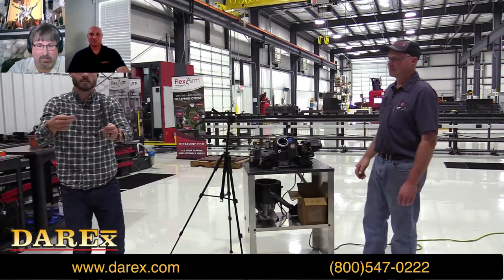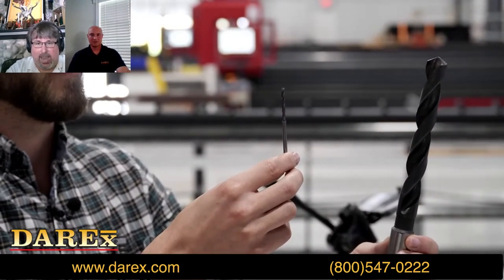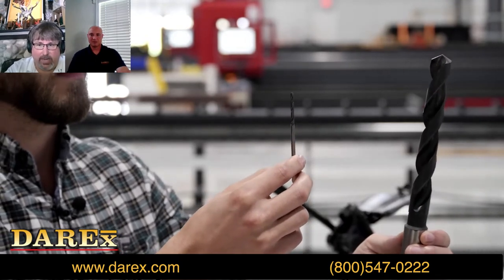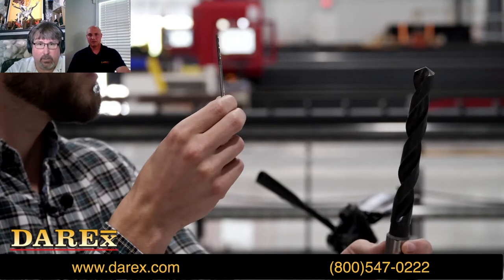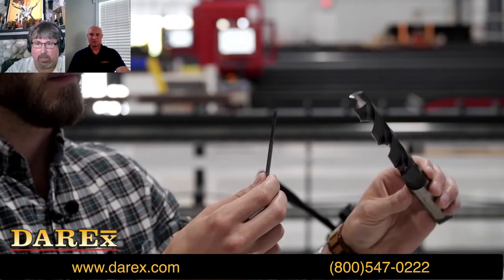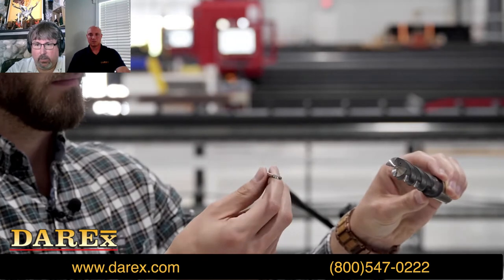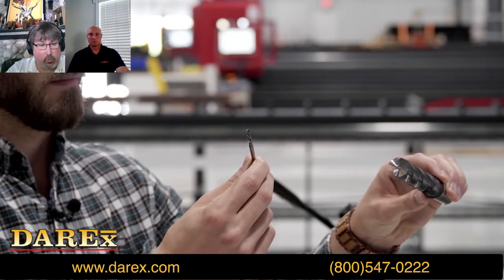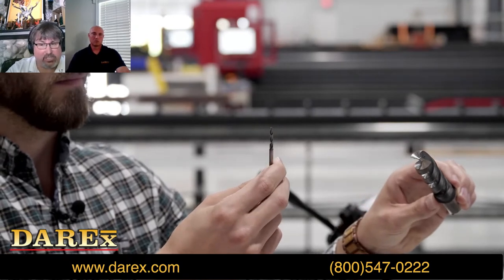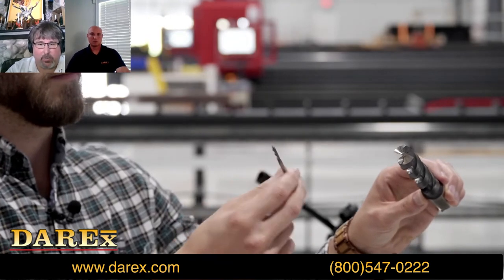Can we talk briefly about the size differences the machine can handle? In Eddie's right hand is about an eighth-inch drill — that's the small end of the range. In Eddie's left hand is about 13/16ths of an inch. And if you were to purchase the large drill attachment you could go up to an inch and three-sixteenths. That basically covers the range of what this machine's capabilities are size-wise.